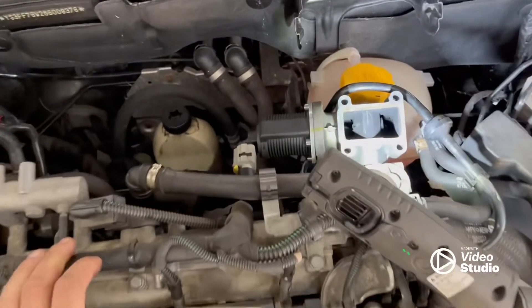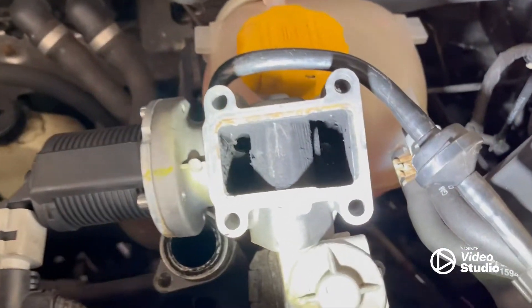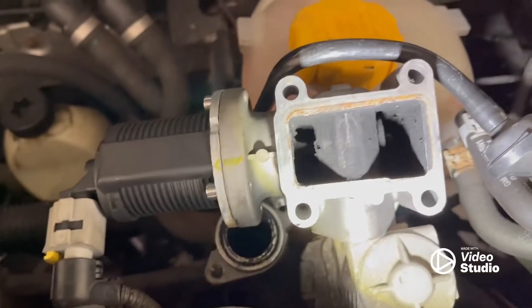Luckily this EGR valve was really easy to remove — just remove the bolts. And already you can see I've had a little look around in there: it's already clogged up, and it doesn't even look like it's sitting correctly.